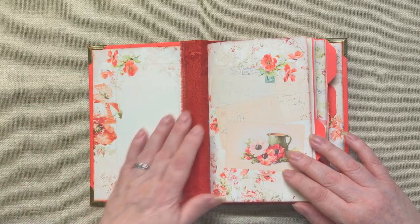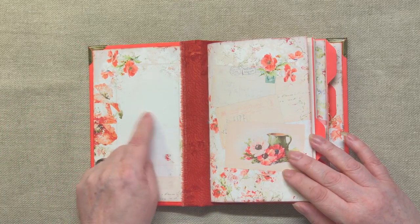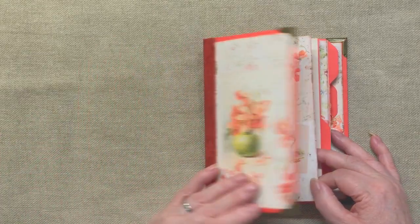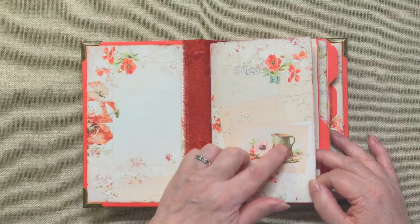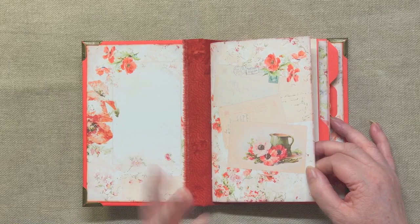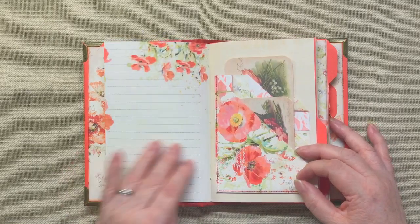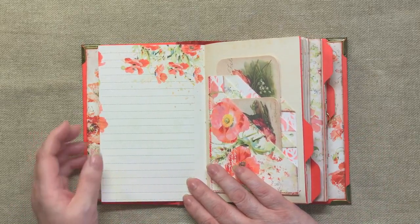Even on the front cover we've got journaling space — even if you just wanted to say the date you started the journal. Then here we've got one of the lovely design sheets. This sort of apple green colour is throughout the kit — maybe that's what drew me to it. I really love that colour; sort of shot rose, light olive. It's really pretty. This is a design sheet, and this one has got lines to journal on.